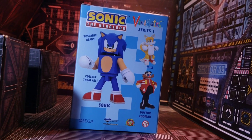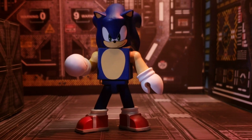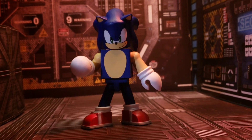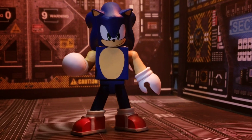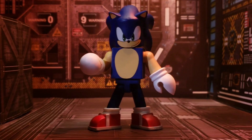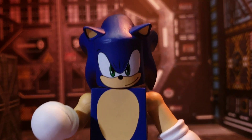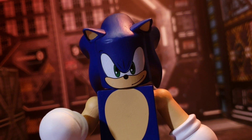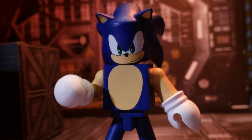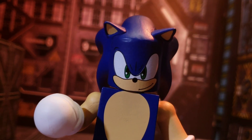Sonic is released from his plastic prison looking quite good. When this was first announced I didn't know how to feel about it — I love Sonic, but I thought Sonic in VinnieMate form could be pretty fun. I'm happy to report he does look pretty cool. Bringing the camera in, his head sculpt looks great. It has a very animated, later box art look that still has a classic feel but feels unique to Sonic.